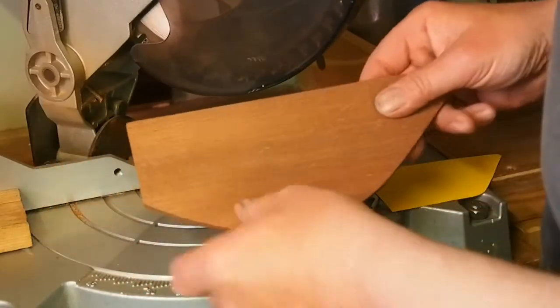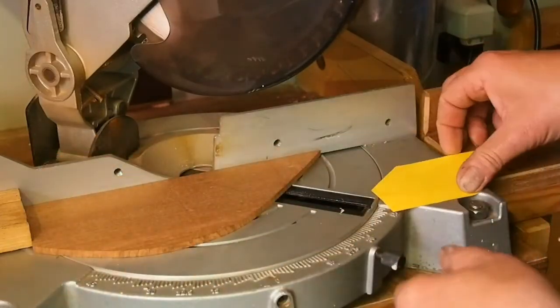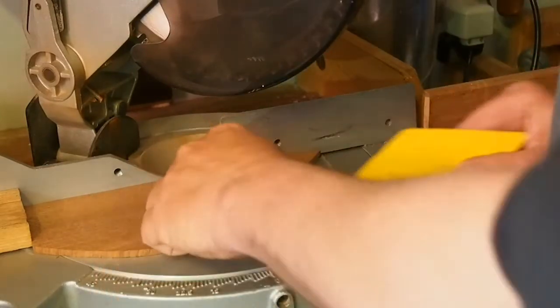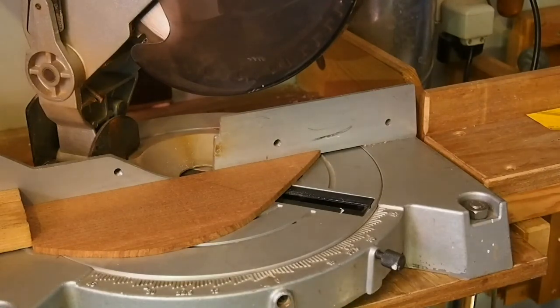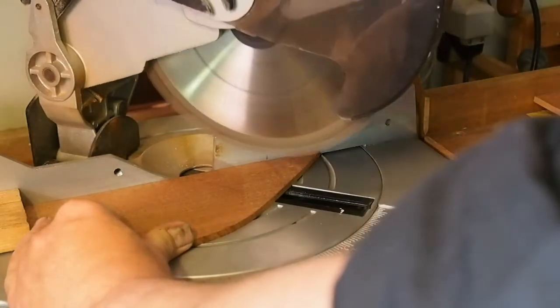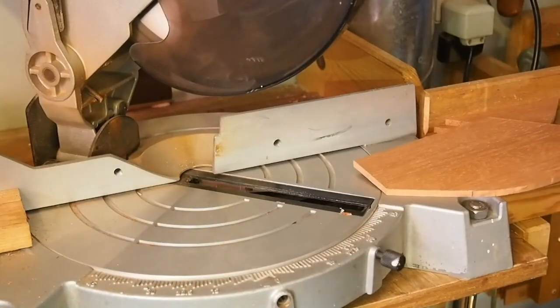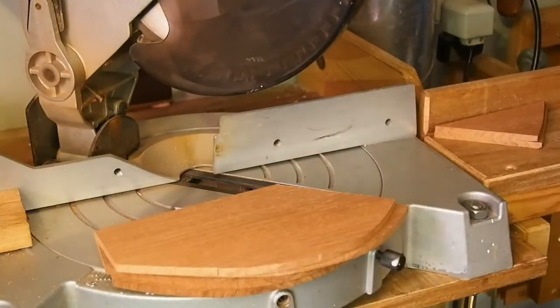Now I have just cut off the end, so I have something to refer to up there. The next thing I have to do is put that cut in there in my hook at 45 degrees. That I will do in all four of them. Yes, that was the first cut.